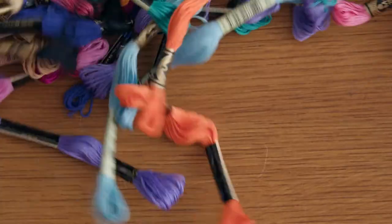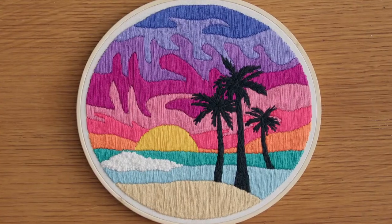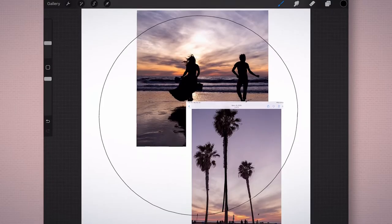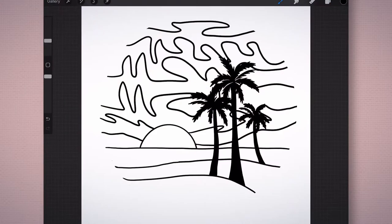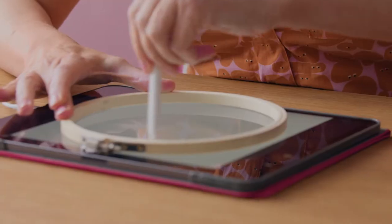In this Domestika course you will learn basic embroidery techniques. For the final project you will stitch a hoop with abstract bands of color and a black silhouette as the main subject. First we'll gather photos from previous trips or adventures for inspiration and draw our preliminary sketches. We will then choose our colors and transfer our design onto the fabric using a window or an iPad.